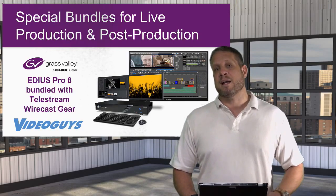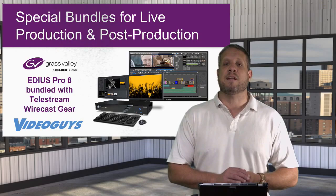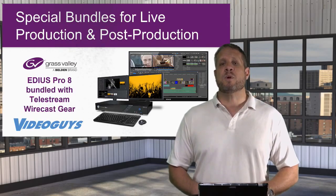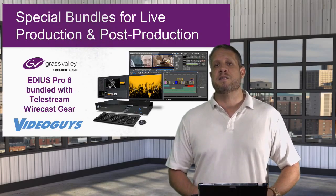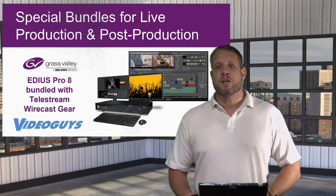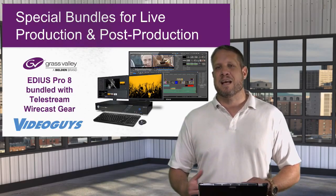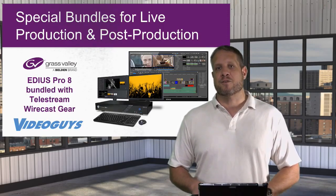We're actually using the Wirecast Gear 210 ourselves, using our SDI cameras and feeding every week to Facebook Live, YouTube, and Periscope. But one of the things we found is that after we stream, we sometimes like to take those ISO recordings and edit them, repurpose them, use them as additional marketing videos, cut out a pre-show, or do some other special things to the video. For that, you do need an editing software program.